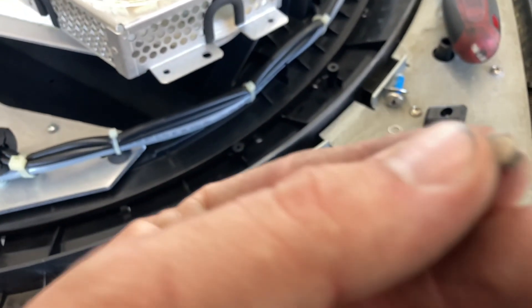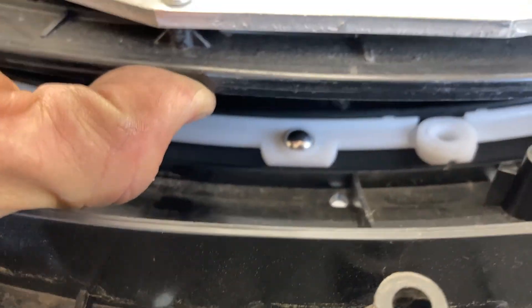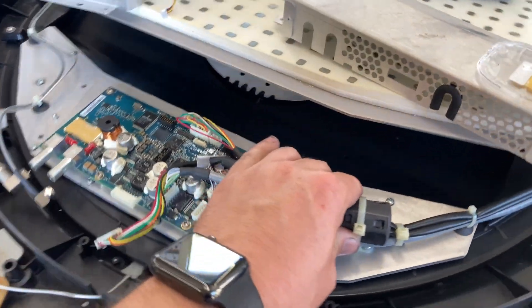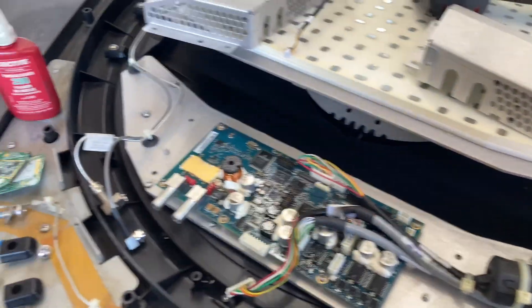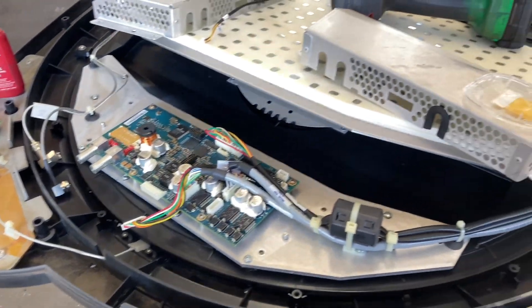Sometimes you may find little pieces — I found this piece here that was jammed in the ball bearings for the track — so you just want to check and make sure everything's moving like it should without any problems. I'm going to seal this back up and that'll be it.